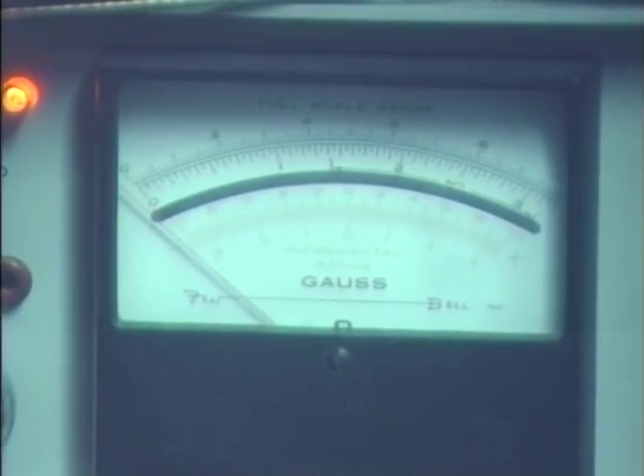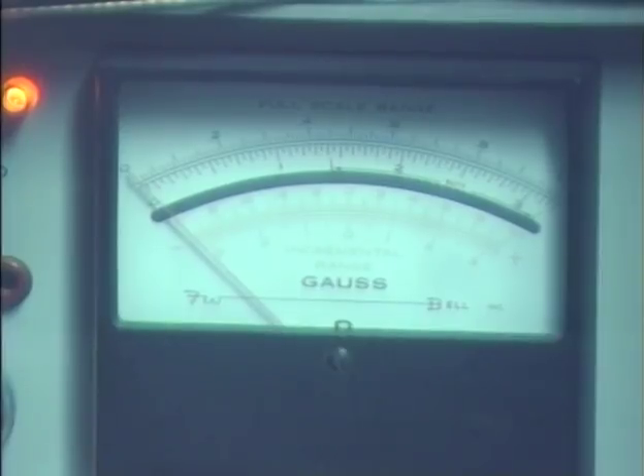I have to move my probe to where there's minimum influence of the earth's magnetic field and zero it out. Now I'm going to turn this sensor to where it crosses the earth's magnetic flux lines. As you can see, we're reading just over half of one gauss — so this is a pretty accurate meter. Right now, all we're measuring is the earth's magnetic field.